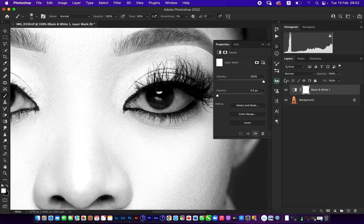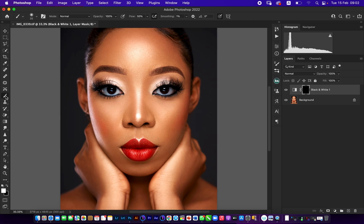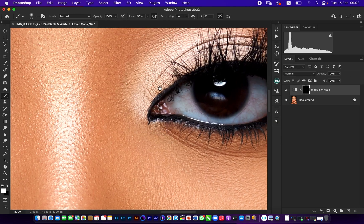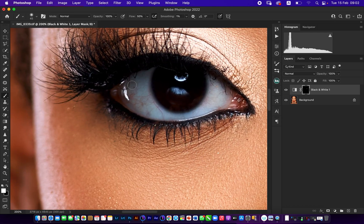Next I invert this layer using Command I on my keyboard, and straight up you can see it's totally disappeared. Now with my brush selected — if you don't have your brush selected come and select it — move your foreground color to white, then zoom into the eyes and set flow to 50. You can see I'm working with 50 percent flow and you clean through the eyes. One thing to notice is that while cleaning the eyes you can still see the veins — those are the details and you must make sure you do not remove them.